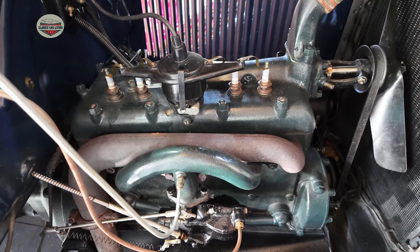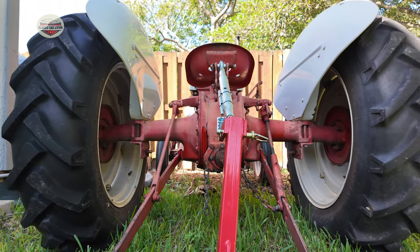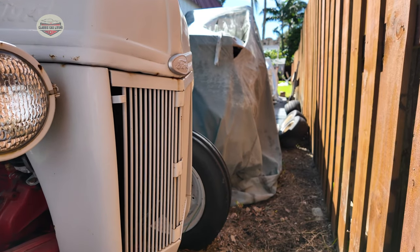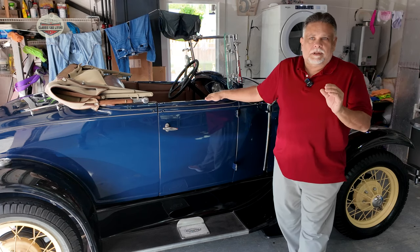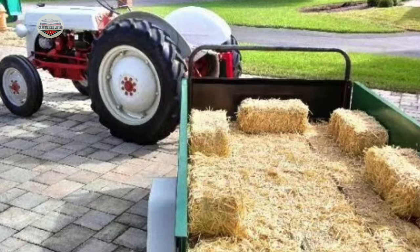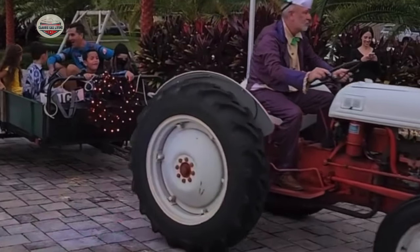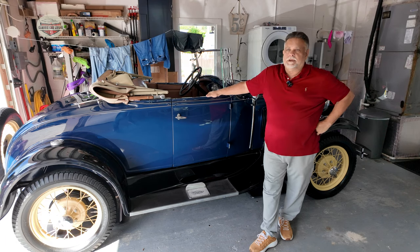We got it put back together and then we took it outside and tried to get it started. It took about an hour because we didn't understand the dynamics of how you get it started. Each of these things has what I call a handshake — you have to get it just right, you have to get the ignition retarded and stuff like that. We were able to get it started, and oh man, it was great. It was close to Halloween, so I have a little open trailer. We put hay in the back, put lights on it, and gave the kids hay rides for Halloween. I was the king of the block.